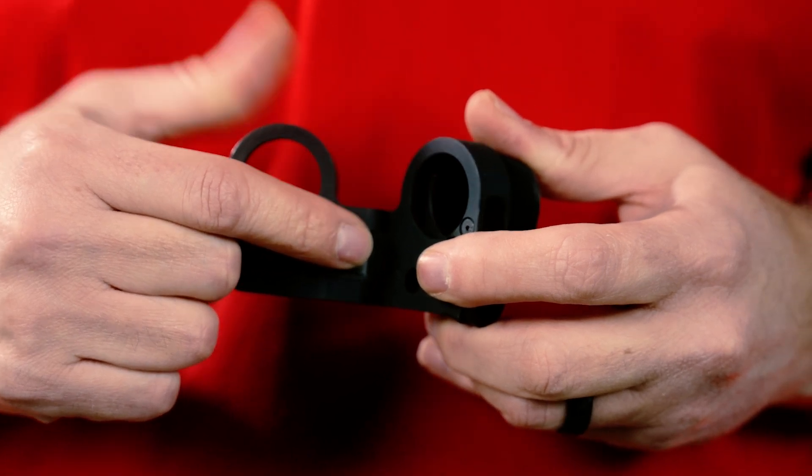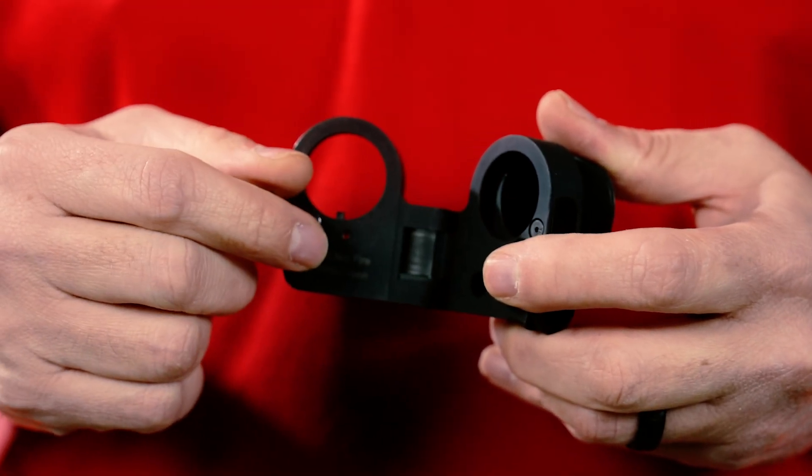We have also added the ability to adjust your hinge tension by using the included wrench in the bolt. You can tighten or loosen your hinge tension, giving the user the ability to set the tension where he or she likes it.